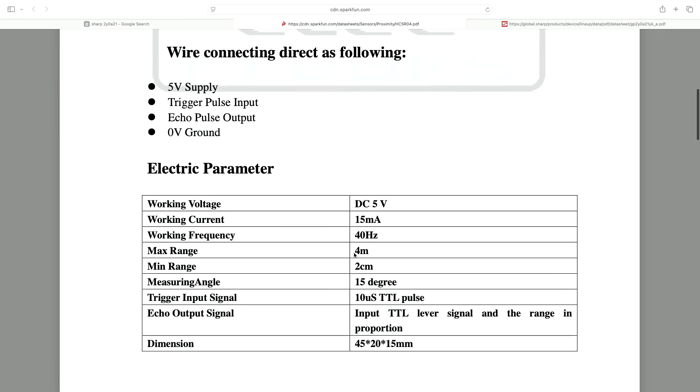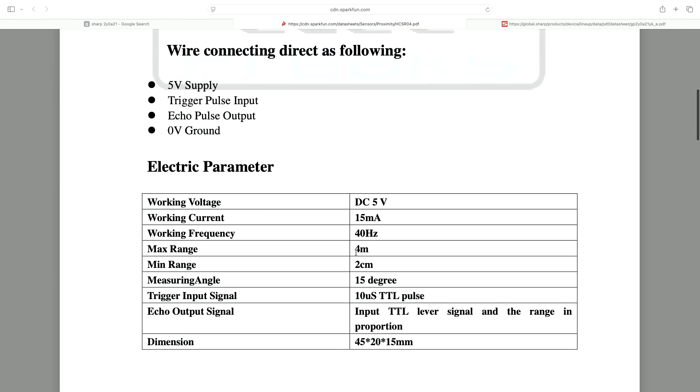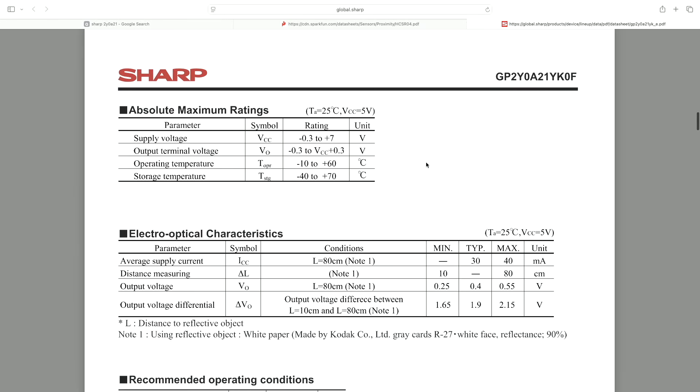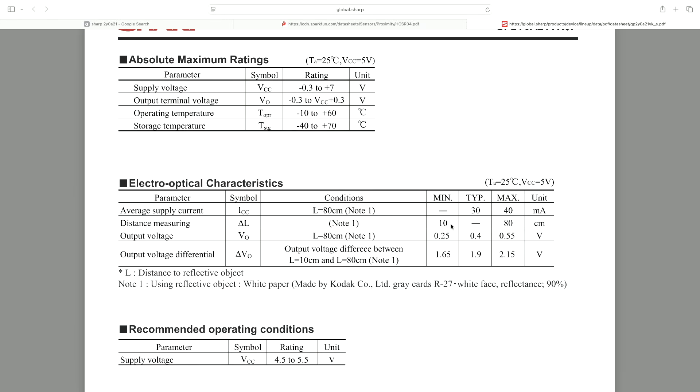If we compare the datasheets of these two sensors: the ultrasonic HC-SR04 has a range of 2 centimeters to 4 meters, while the infrared SHARP sensor has a range of 10 centimeters to 80 centimeters.